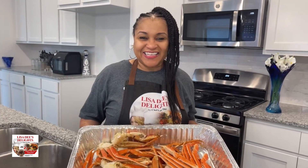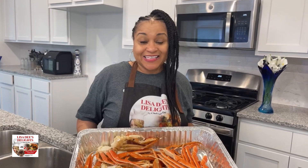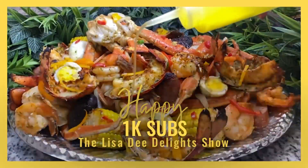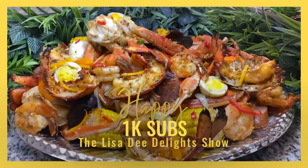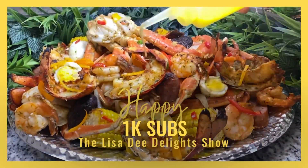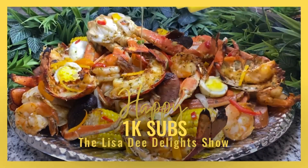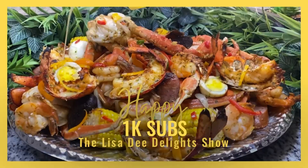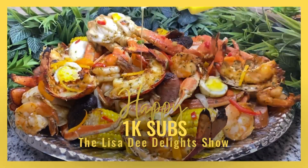Would you like to learn how to make a delicious seafood boil just like this? In this episode of the Lisa D Delight Show, I'm gonna show you how to make an amazing seafood boil. We're gonna use some crab, some lobster, some shrimp, some garlic and herbs.